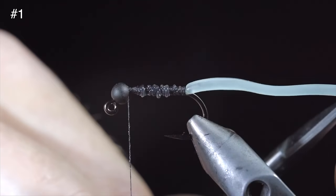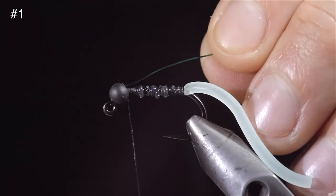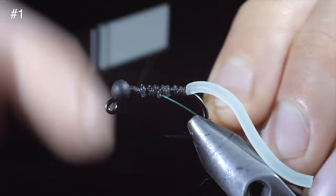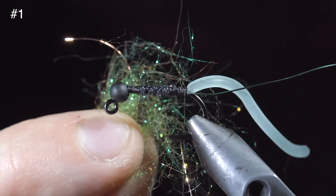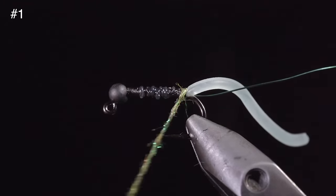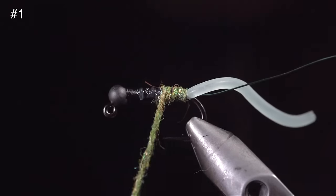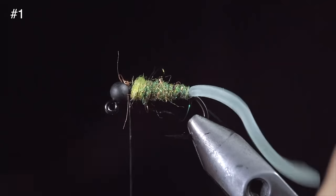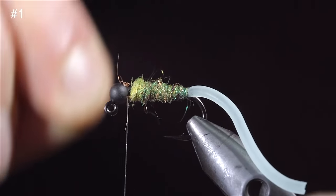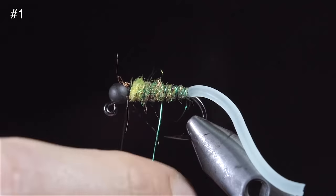Snip your squirmy worm material to length and select some medium green wire. Insert this into your bead, secure it tightly, and wrap back towards our tail. We'll then select a dubbing blend — here I've used chartreuse, green, and copper ice dubbing. Create a dubbing noodle and begin wrapping this up your fly, creating a transition towards the bead. You can tighten your dubbing and add more material as needed. Stop just short of the bead, grab our wire, and begin to counter wrap in open spirals until we reach our thread. This will help further secure the dubbing in place.